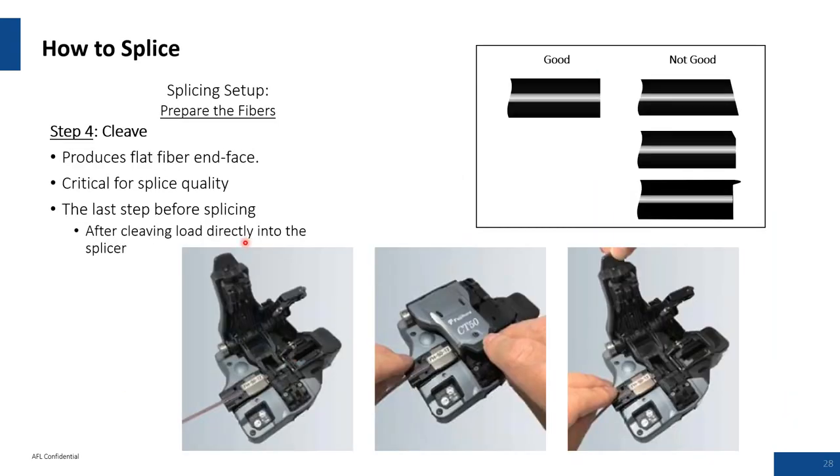The cleaver: it's one-tenth the cost of a fusion splicer, but in reality it's 50% of the splicing process. It produces a flat fiber end face — critical for splice quality — and is the last thing you do before taking fiber to the fusion splicer. When I was doing road work and service technician work, I would put my cleaver in a lockbox under lock and key and was the only person who ever used it. Once you're in this industry for a long time, you realize the cleaver is the key to quality splices.